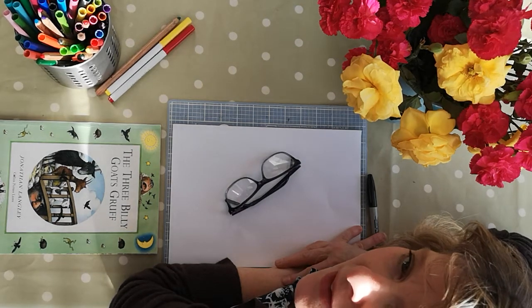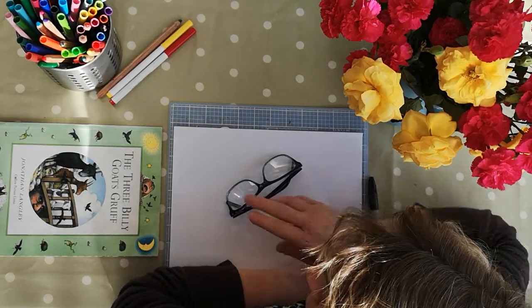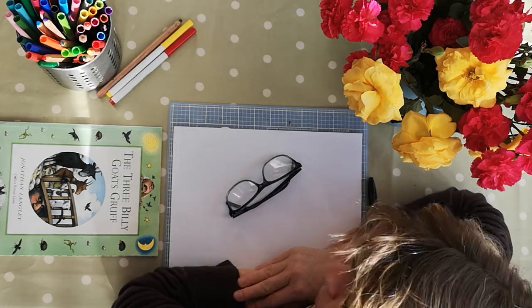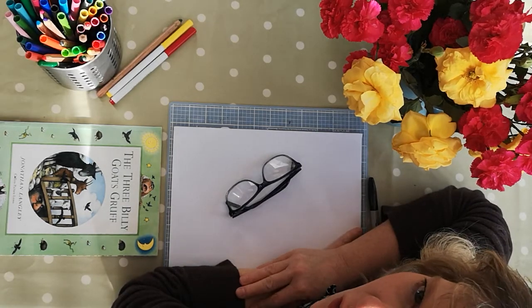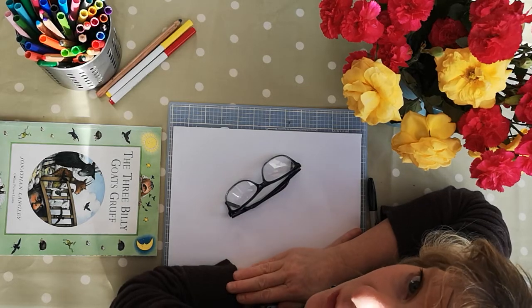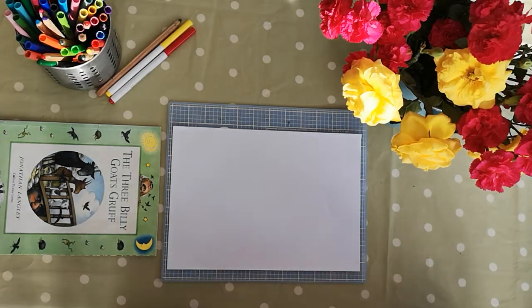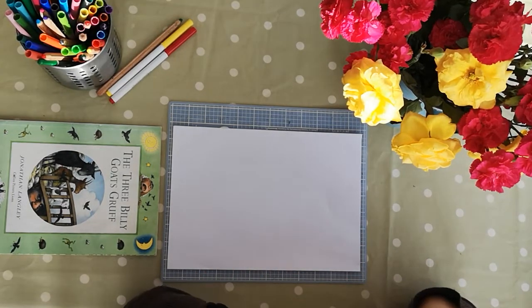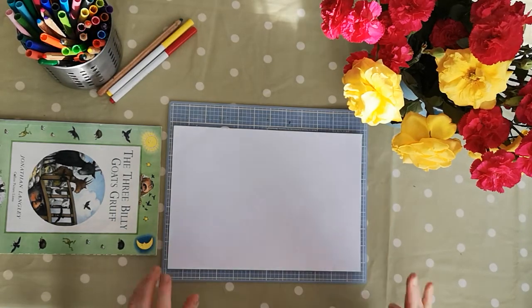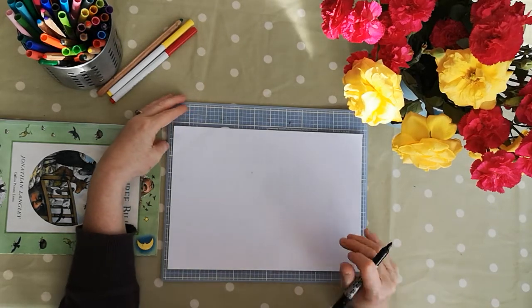Hello, my name is Fiona Parker and this is the follow-up video to our storytime session where we read The Three Billy Goats Gruff. Now, in the story there was a nasty old troll that lived under the bridge. So today we are going to draw a picture of a troll. A troll you could also call an ogre, and the ogre that everybody knows and loves is Shrek.